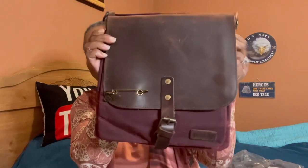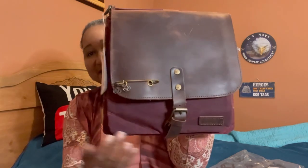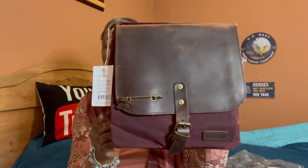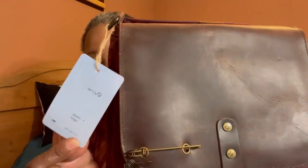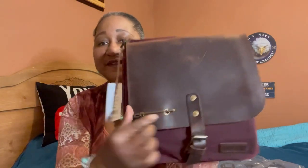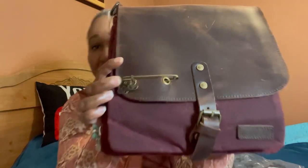Oh my goodness, look at this bag! This is their new saddle bag and I just knew you all would love it. It has a nice little tag on it. I went ahead and put the stitch marker holder on so you can see, but let me go ahead and snip this off.